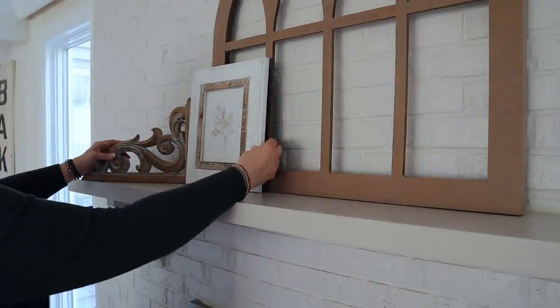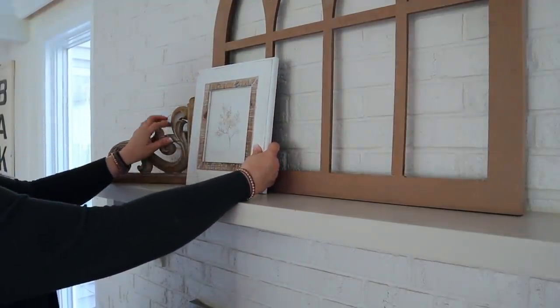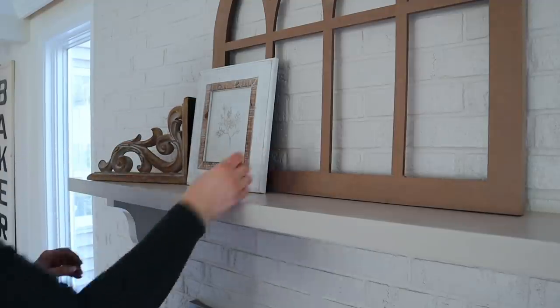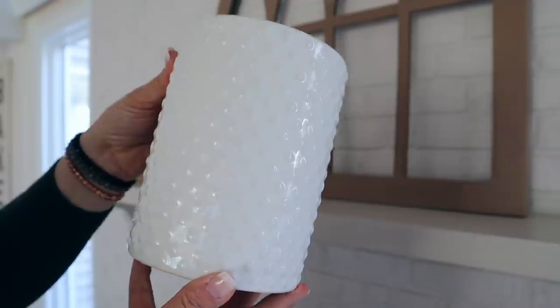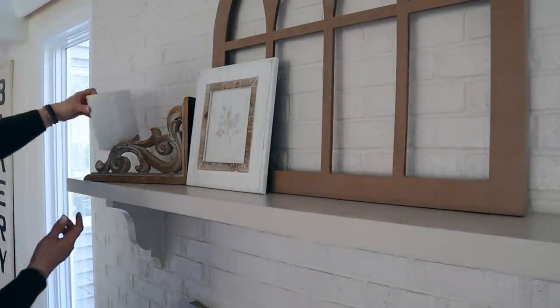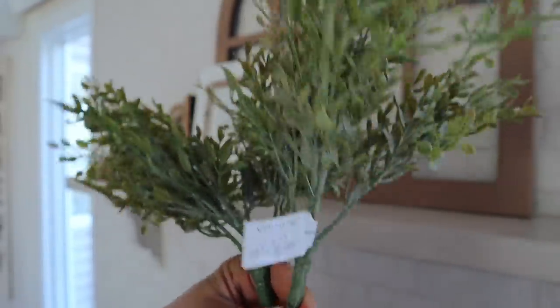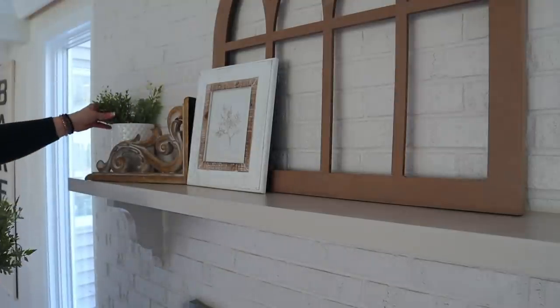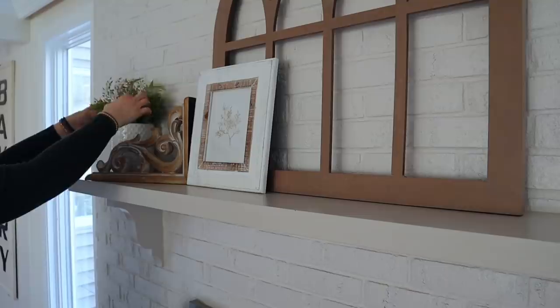I'll include a link for the arch in the description below. It actually is brown but I sanded it down because I wanted it to be more of a natural wood color to match everything else in the room. Next I'm going to add this hobnail container that I found a few years ago at TJ Maxx and fill it with some greens. These greenery picks came from Tatter Tulip and I only paid $4.95 for each — they are so full and pretty, and I love the color and texture.